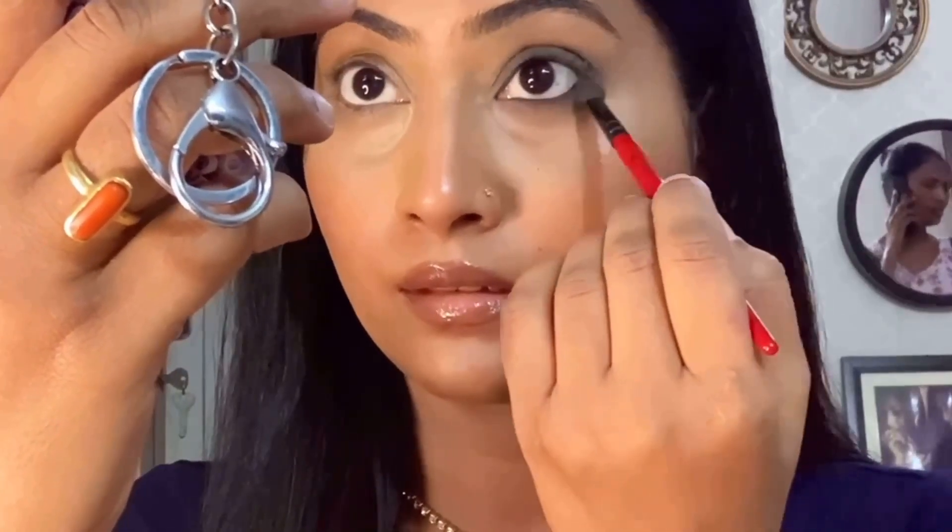This is the final look. This look also works when you don't have time to make an eyeliner shape or wing liner — if there's no time, just do the smudging and the smokey eye is complete.